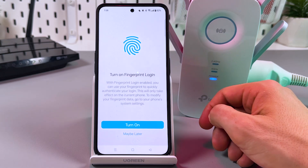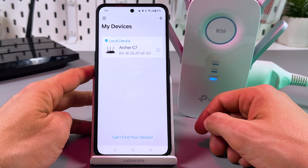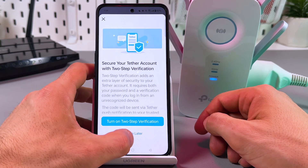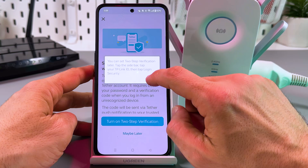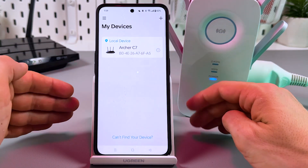Let's turn on fingerprint login later, and two-step verification later as well. Now you are on the main screen of the application, which is named 'My Devices'.